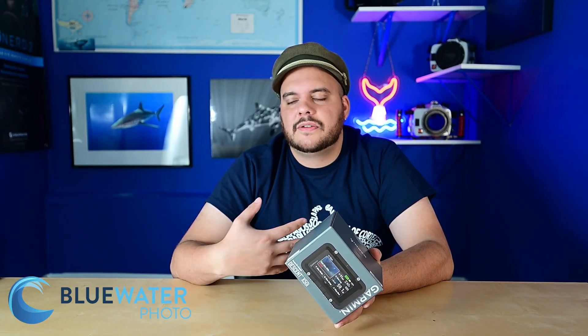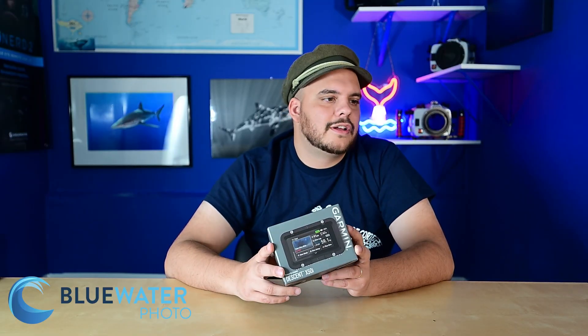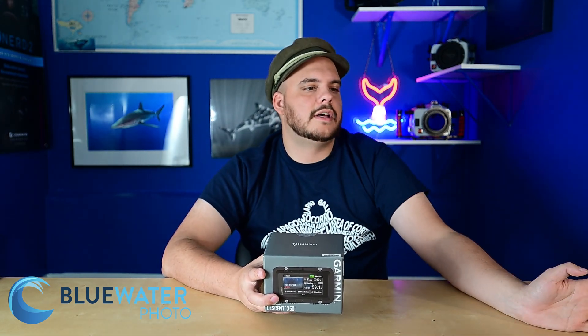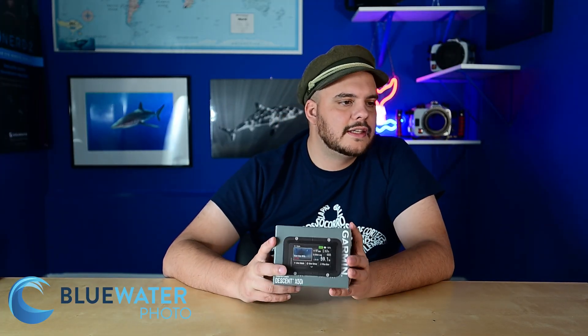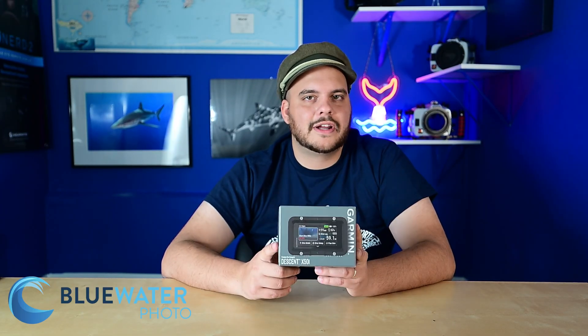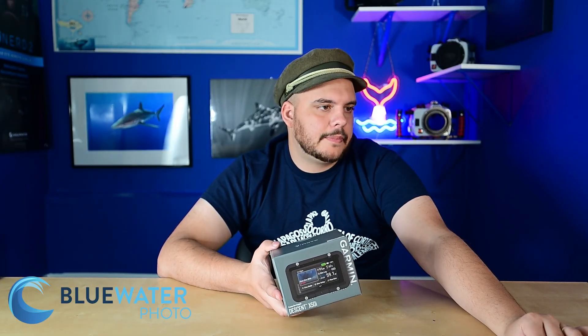It has a dive planner, a backlit screen, and automatically saves your dive entry and exit location — great if you want to revisit a dive site or try a new area, especially useful if you have a dive boat. There are all kinds of audible alerts and buzzing alarms built in. It has a three-axis dive compass and a missed deco lockout — so if you miss your deco stop it will lock you out, though that can be disabled before the dive with user acknowledgement. It also allows residual tissue loading resets.